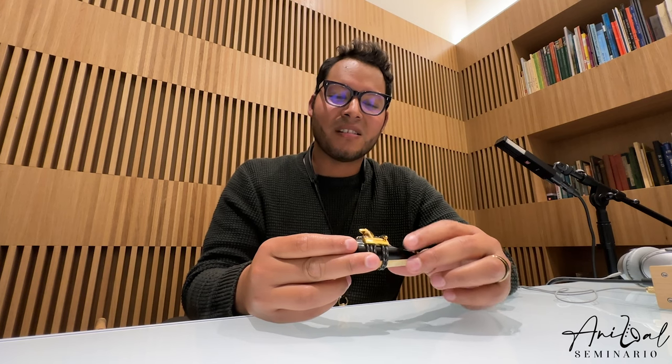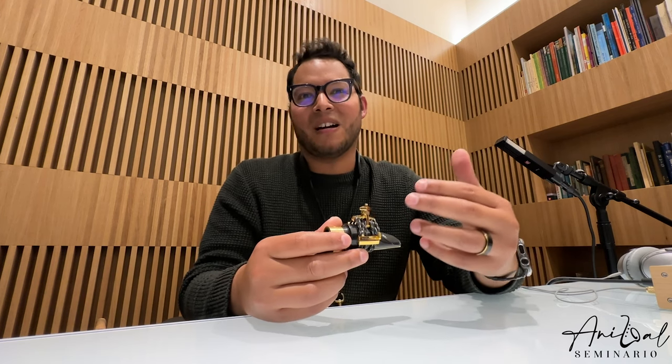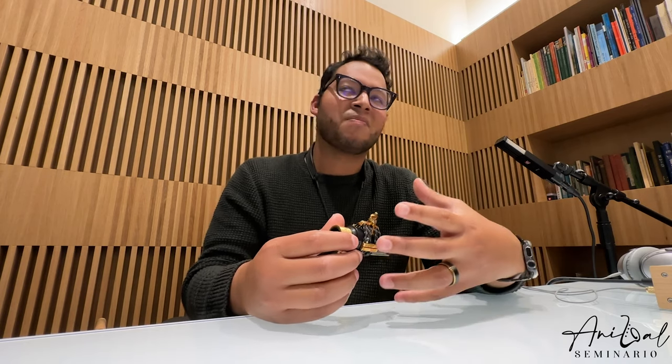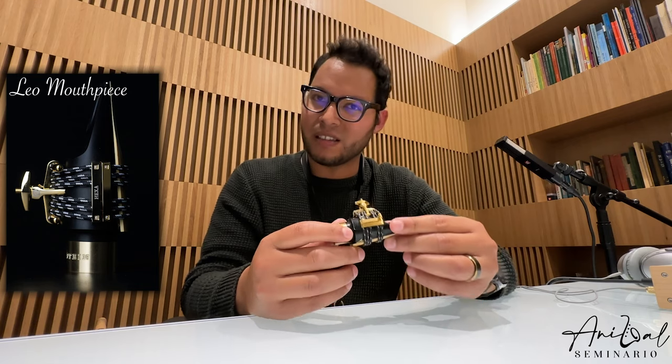But I must say that after trying it out, I'm very impressed with how easy it was to play. I think as a hard rubber mouthpiece, there's a benefit to having a nicer, maybe sweeter, controlled tone — obviously depending on the mouthpiece. But I feel that's the case for this one.